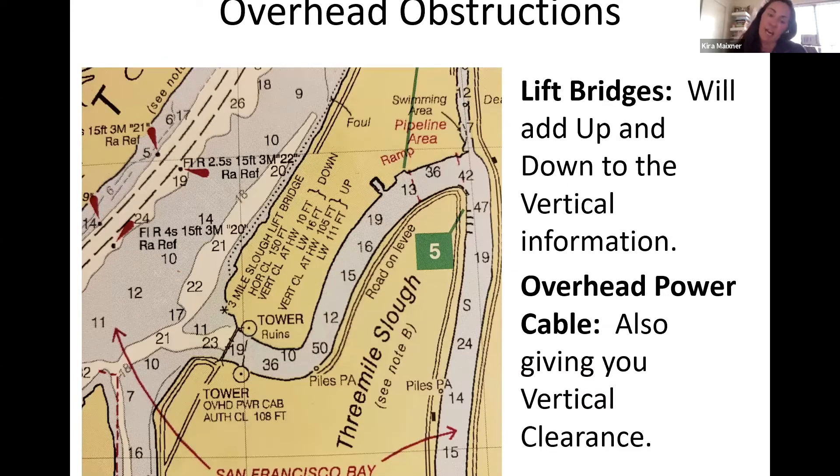For lift bridges, the chart includes both up and down vertical clearance information. For example, the Three Mile Slough lift bridge shows horizontal clearance and vertical clearance both when it's up and when it's down. Also take into account overhead power cables — they give you vertical clearance as well. Navigate carefully, sail in the middle of the channel, and pay attention. One overhead power cable here gives clearance at 108 feet.